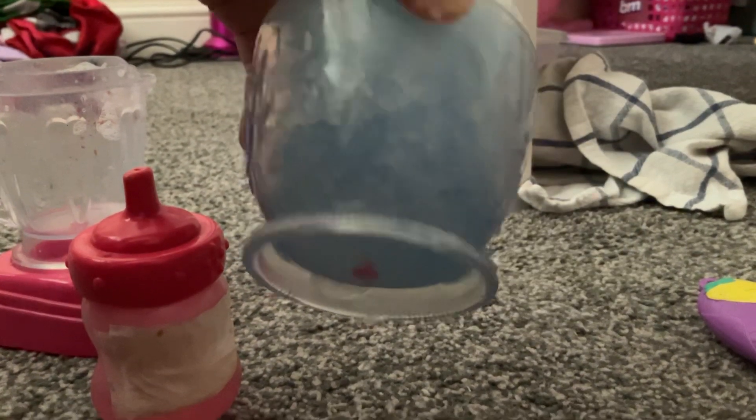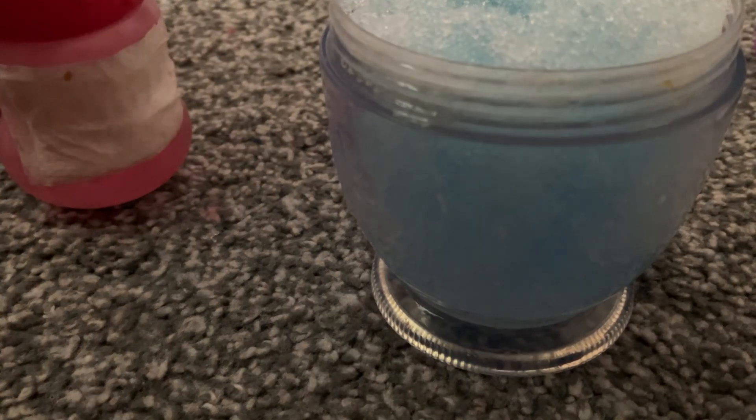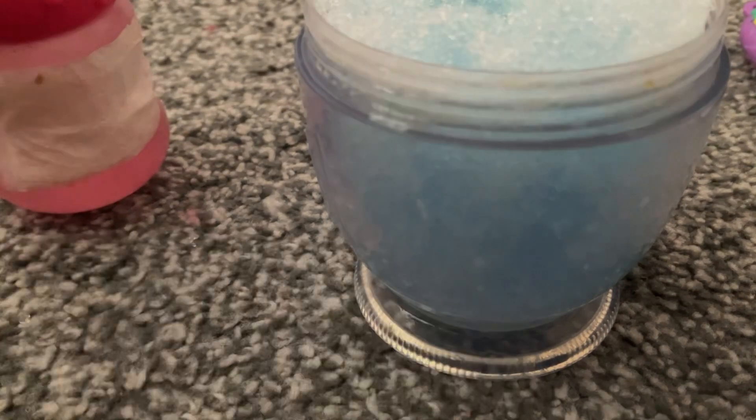There looks like extra water in there, if there's still some remaining. I like it. If it doesn't work, I'm gonna have to put it in one of these bottles, right here. So yeah.